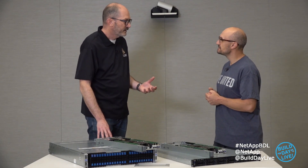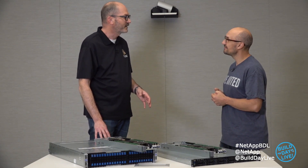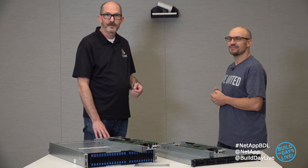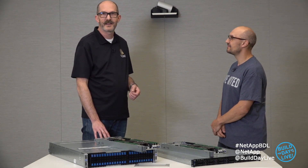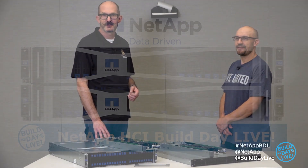Thank you very much, Rafael, for joining me and running through some of the very interesting and very new hardware for the NetApp HCI solution. And thank you for joining us with this Build Day Live video here at NetApp in Boulder. Join us for more great content as we publish it.